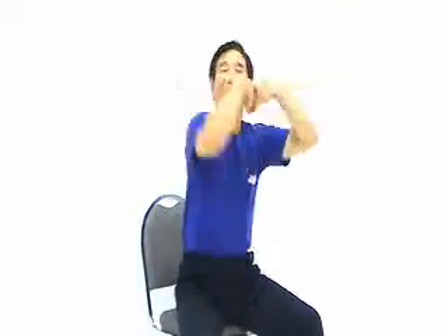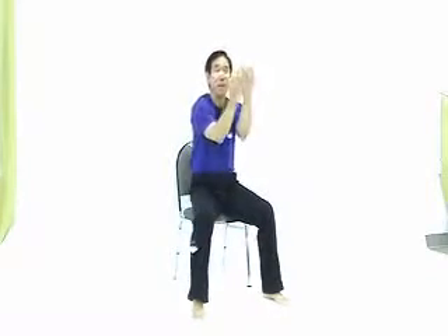Third movement. Inhale. Exhale. Expand. Exhale. Inhale. Exhale. Expand. Exhale. Make a circle — your Chi travels. Make a circle. Finish.